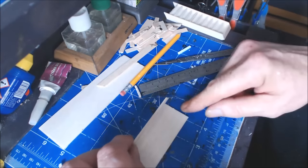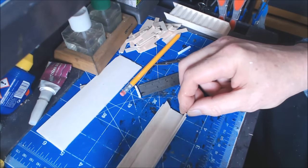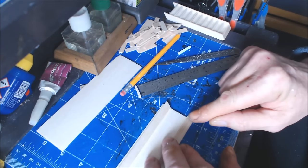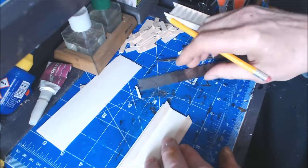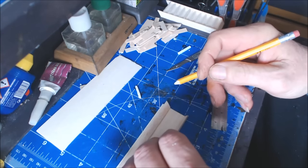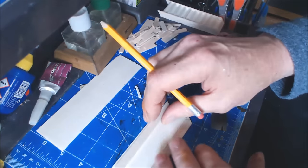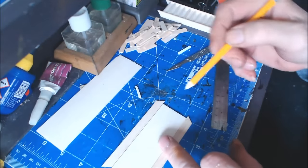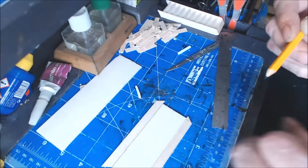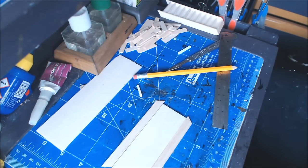That piece just fits in there nicely. You can use superglue on balsa wood but once you touch the two pieces together they stick - there is no time for any adjustment at all. So I do use PVA, which gives me a bit of chance to adjust. I'm going to square one end off to make sure it's nice and square. When I glue this on I'm going to leave the end sticking over by about five mil - because that sits on the floor, it gives you clearance and saves you having all the hassle of cleaning it back.